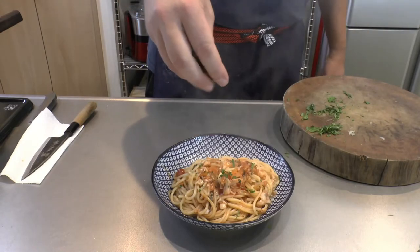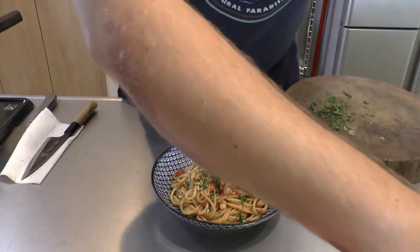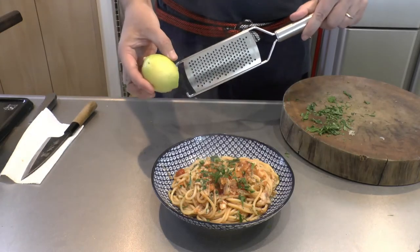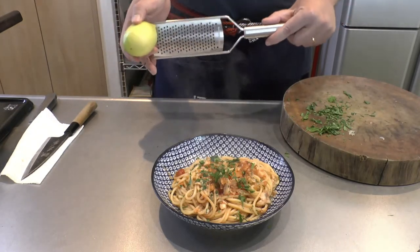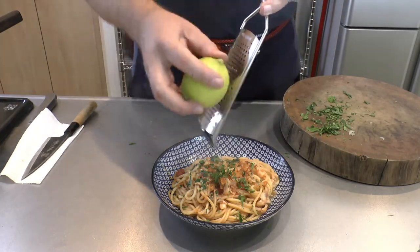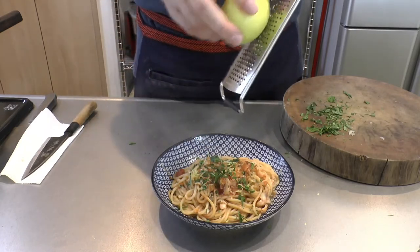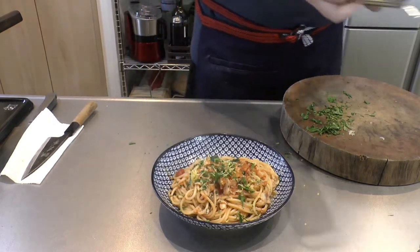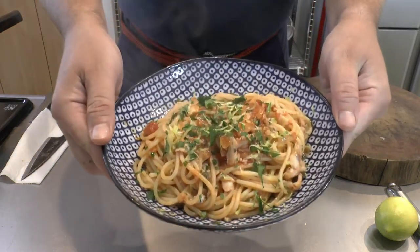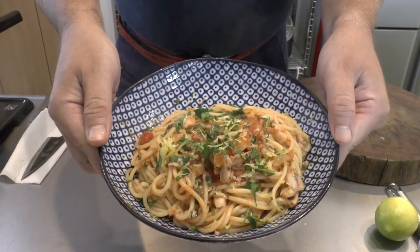Put the rest of our parsley on top — that's probably enough. Then use the microplane to put some lemon zest on here. The microplane is probably my only concession to hipster cooking — it just does the job really well. It looks great. So there you have it: cutlass fish pasta spaghetti with tomato, capers, and lemon.